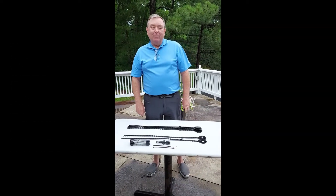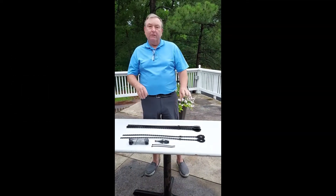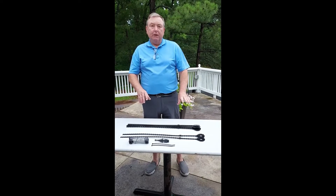Hi, my name is Larry. I'm here with Squirrel Trellis, and here is an Orb Trellis kit that I'm going to show you.